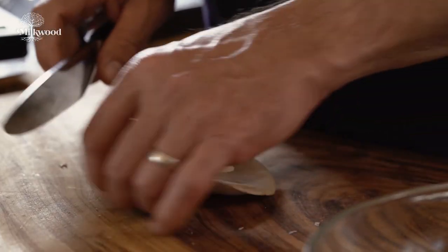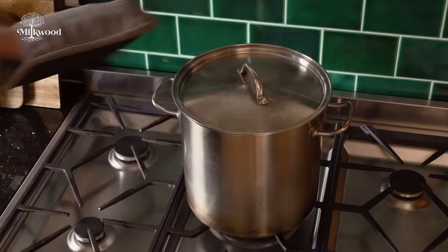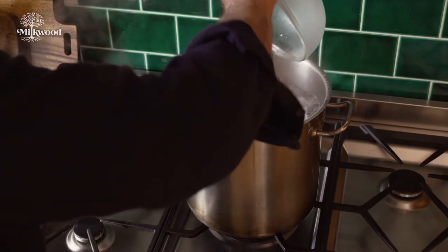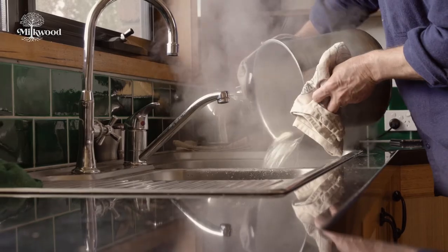Tidy up your mushrooms then slice or tear up any large ones into one centimetre or half inch thick strips. To blanch the mushrooms, carefully pour them in and turn the heat off. Wait for two minutes then drain your mushrooms and set them aside to cool.